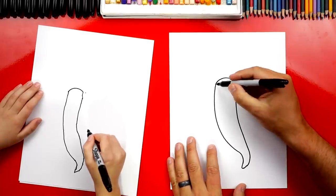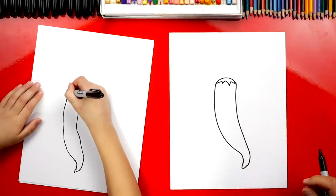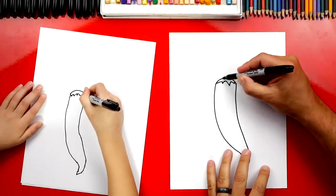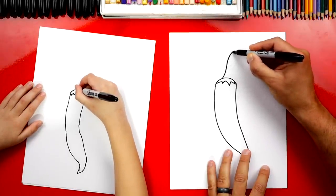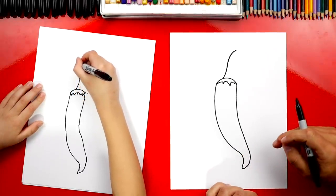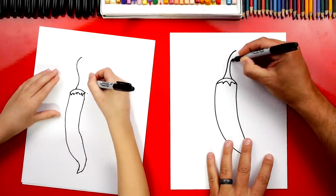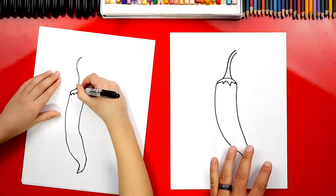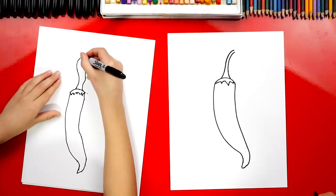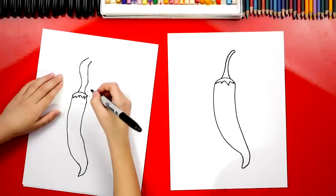Let's draw the green stem coming off the top. Right here we're going to draw a little zigzag line that connects the left side over to the right. Then we're going to draw the stem coming out of the top, and right here at the end we're going to curve to the right — kind of like how we did down at the bottom. Then right here we're going to do the same thing: come up and match that curve. Now right here, let's connect them.